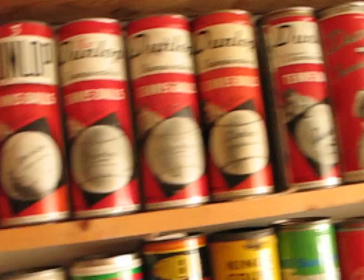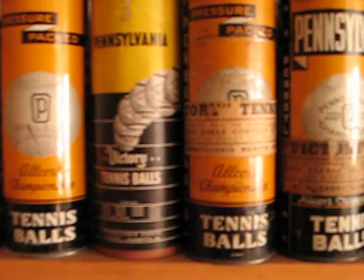Some more war items — Wilson cardboard and metal, and some more cardboard cans.